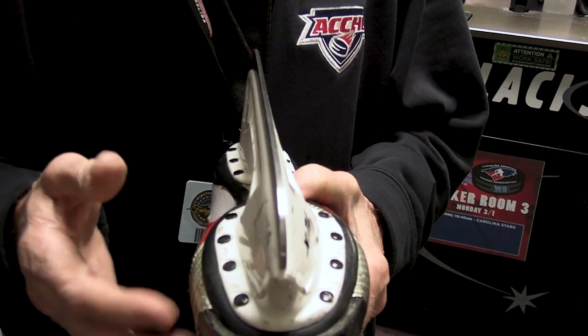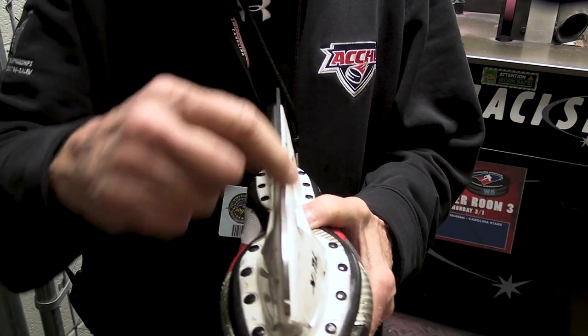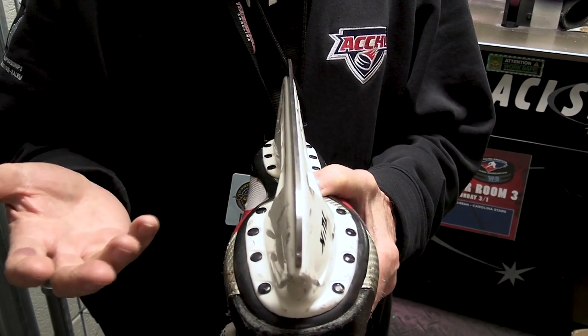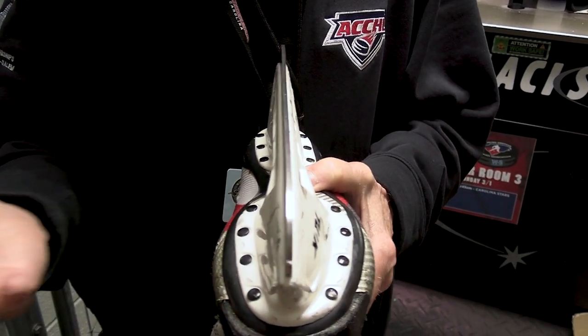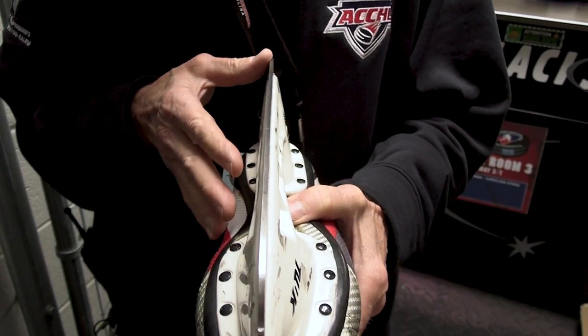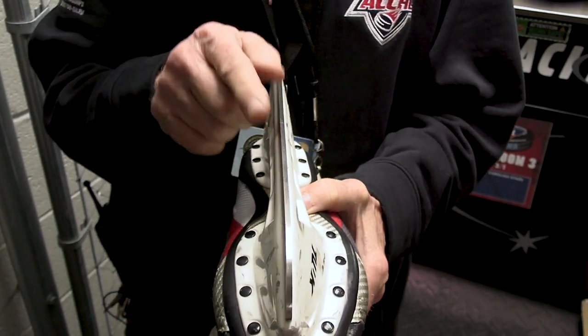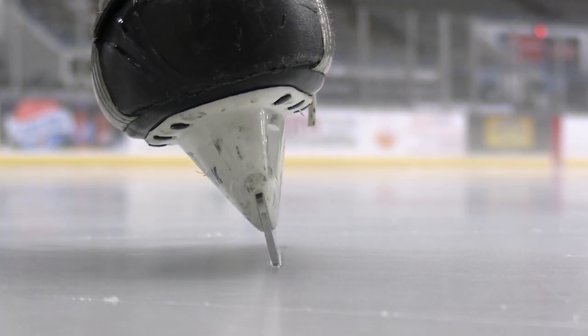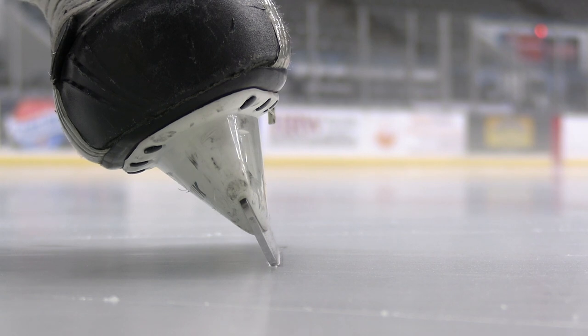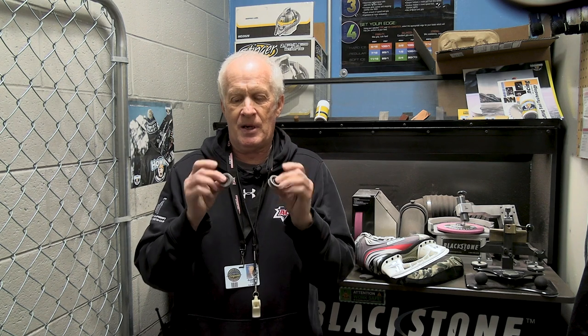Something we look for in skating: we have two edges along the skate — one on the inside and one on the outside edge. When someone brings a skate in, one of the players or a member of the public, I'll check for edges to see if there are any imperfections. Most people don't realize there's a hollow on the inside and outside edge, and that's really what gives you your grip on the ice.